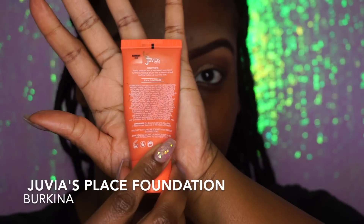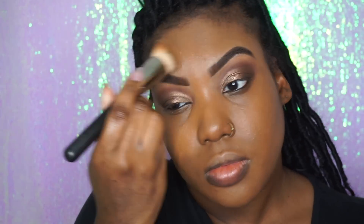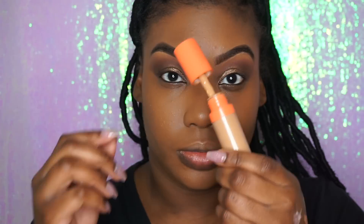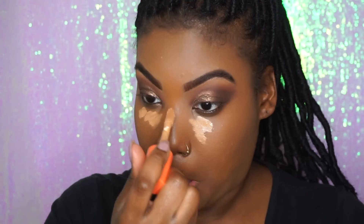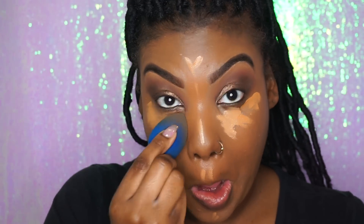We're going to use Burkina in the Juvia's Place foundation. A little goes a long way — if you guys want me to do a separate review on this foundation alone, let me know. I have pros and cons with it, but it pretty much gets the job done if you need something that's really full coverage. We're going to take the 13 concealer because I want a brighter effect under my eyes, and we're going to mix it with our Fond color and blend that out with a beauty blender.